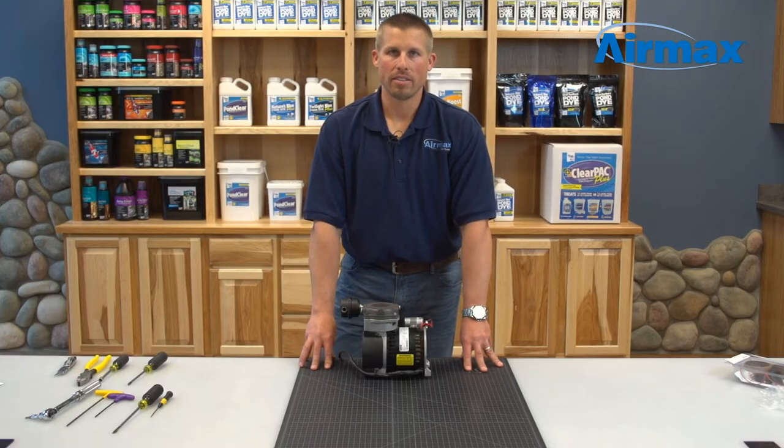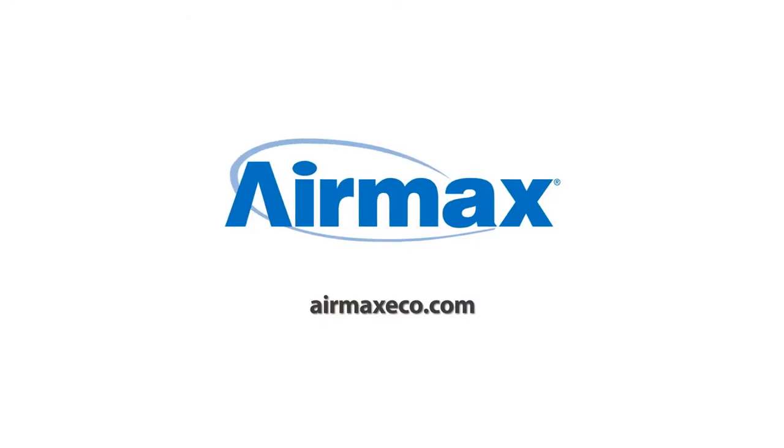This is Brandon from Aramax. Today we just completed the RP25 quarter horsepower maintenance kit. For more information, contact your local dealer or visit us online at airmaxeco.com.